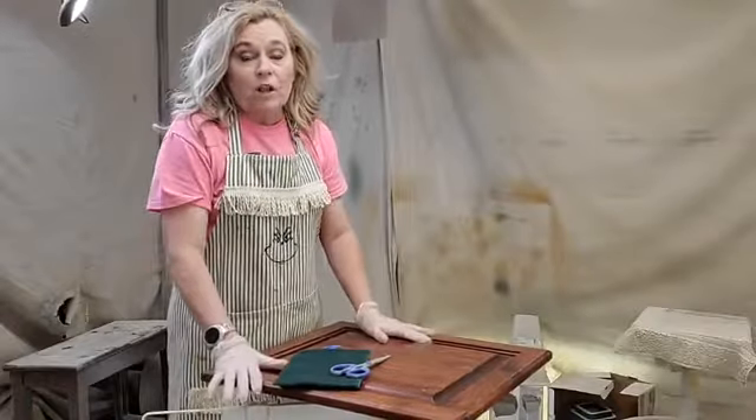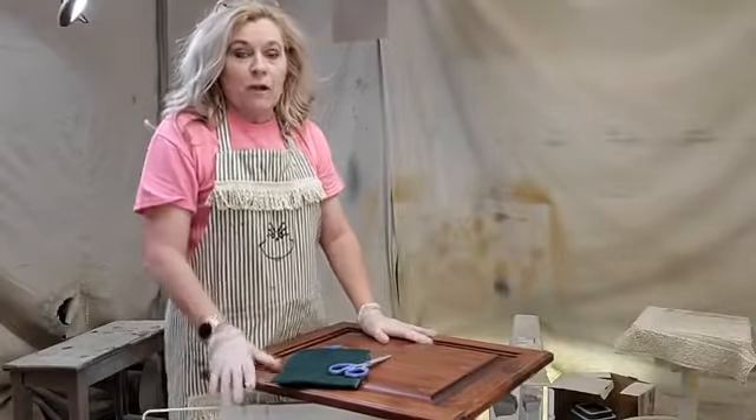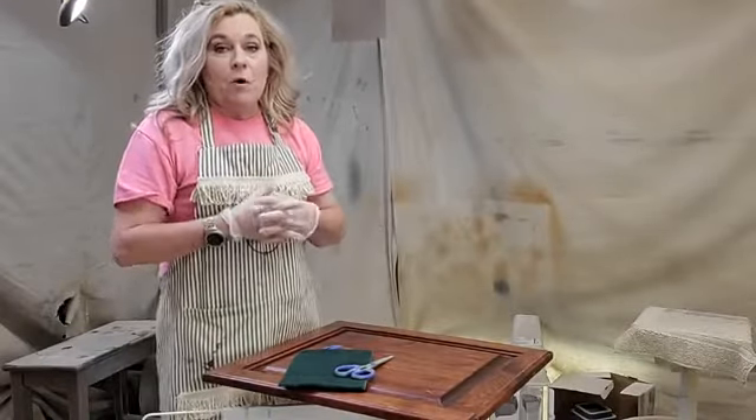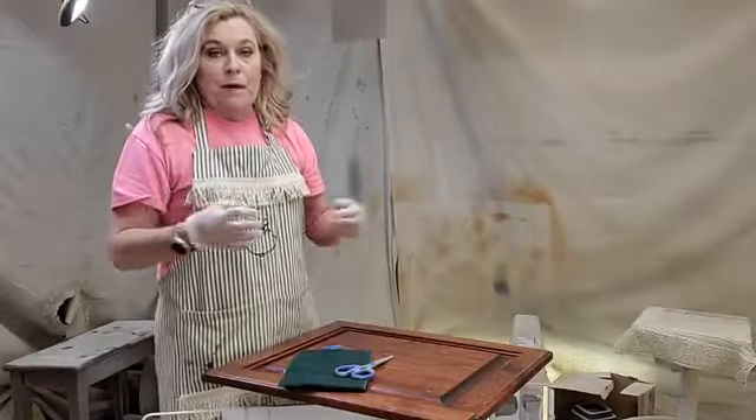I'm going to be with you guys at 4 o'clock on Sunday afternoons here in Chalk Paint 101, and today I wanted to go over painting kitchen cabinets with Dixie Belle chalk mineral paint.